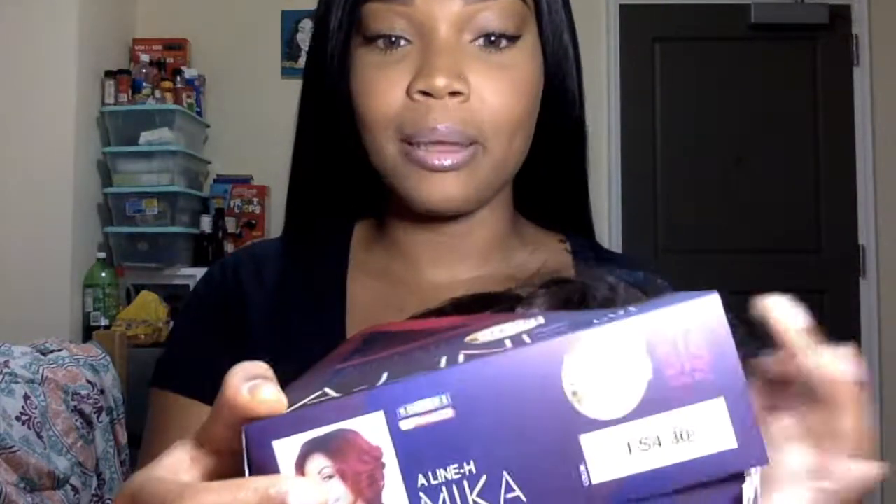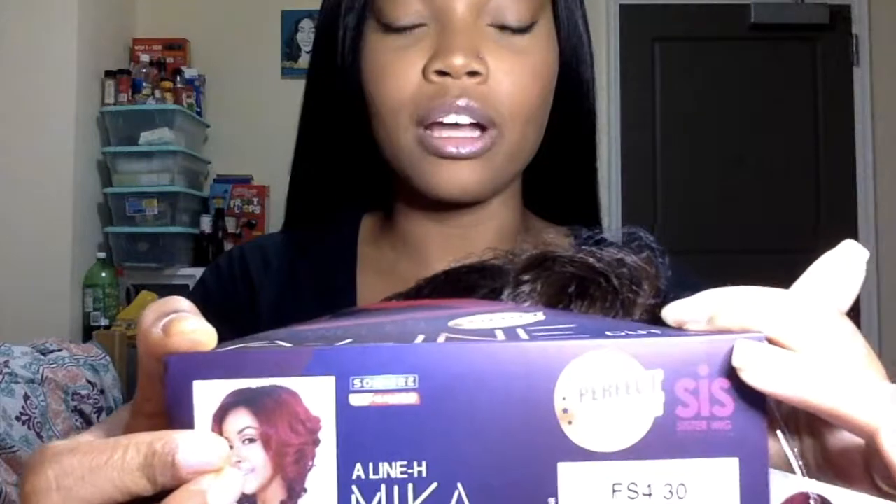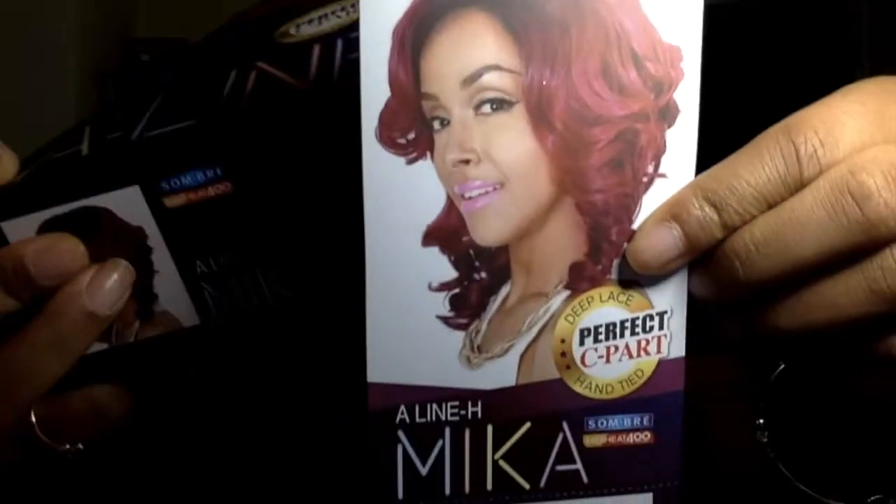Hey y'all, it's Nia Alina. Today's video is going to be a wig review, and it won't be on the one that I'm wearing. However, I will put the link to this wig in the description box, so if you're interested you can take a look at it there. This review will be on the Sister with angled A-line cut wig, and the style is Mika. The color I purchased is FS4/30, and here is the style card.